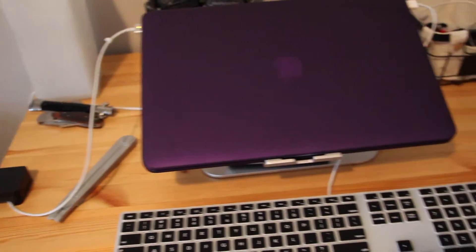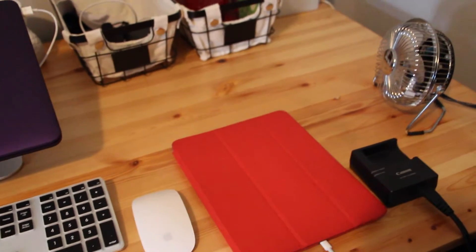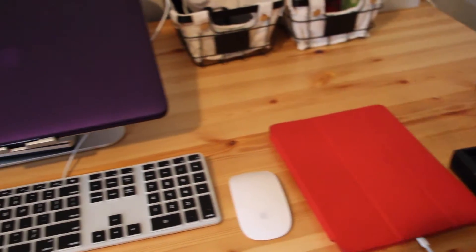Here's just what it looks like when I'm charging stuff. As you can see, my MacBook's charging and my iPad, and that's where my camera battery would be charging if I was charging it.